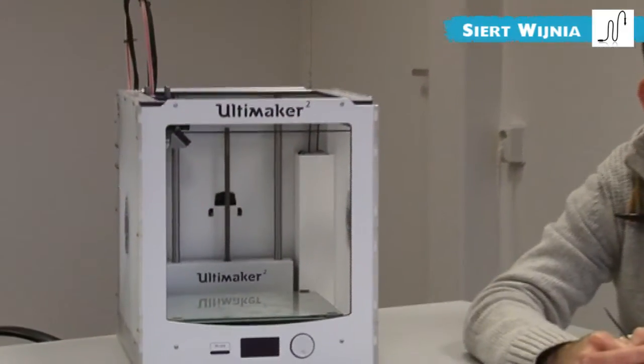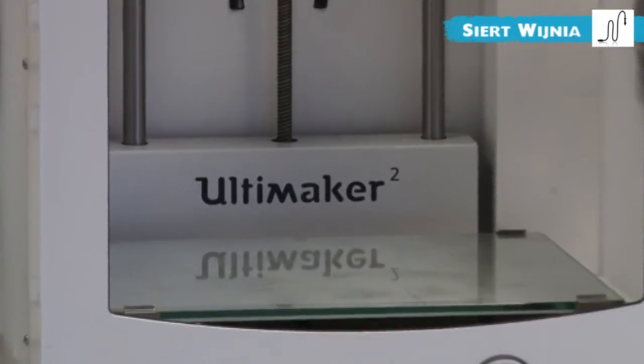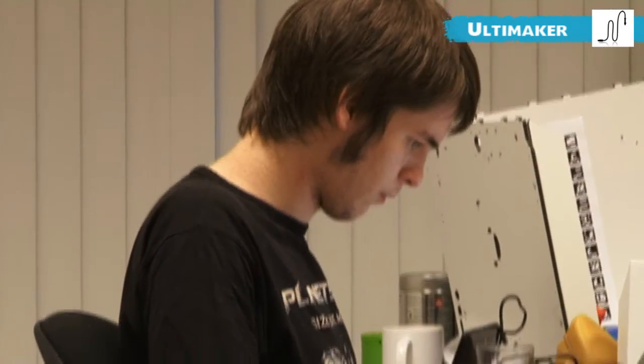I'm a mechanical engineer and I stumbled onto a project by Adrian Boyer from Bath University, the RepRap project. With a few guys we redesigned the machine and that became the first Ultimaker. We also published the files and made them open source again because that's where we came from.